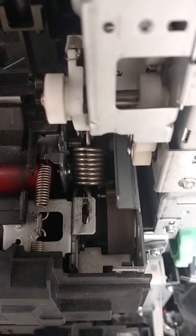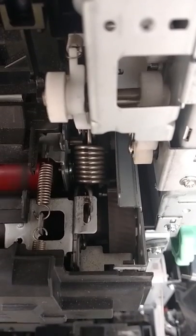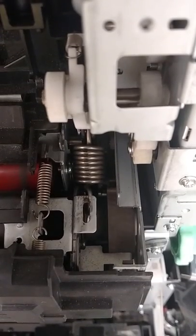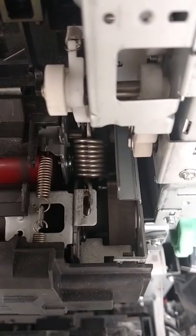With the pressure springs removed, the mechanism works in both its press position and its at-rest position, and can go back and forth between the two with no problem, just by removing the pressure between the two.